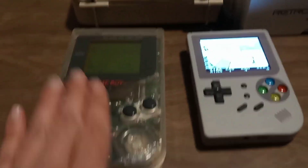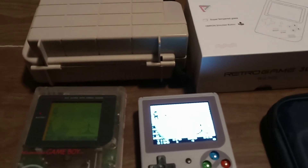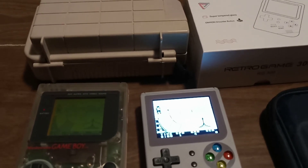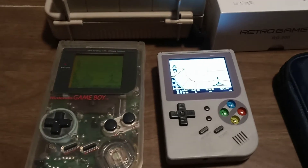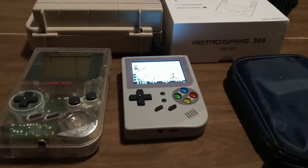Still, nothing feels like this does in your hands. Well, that's what I have to say about the original Game Boy and the Retro Game 300. Take your pick. Enjoy gaming. Thanks.